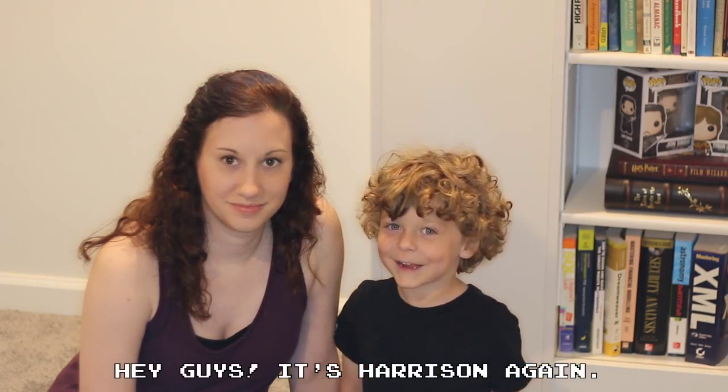Hey guys, it's Charleston again. Hey guys, it's Kelsey again, and this week is Teacher Appreciation Week! Harrison's really excited!